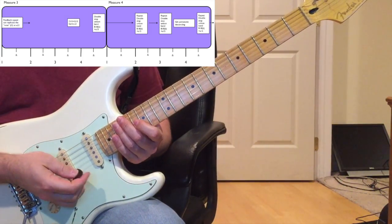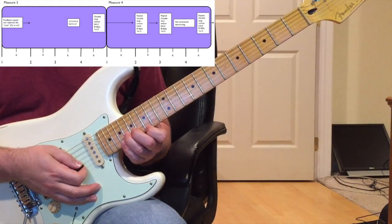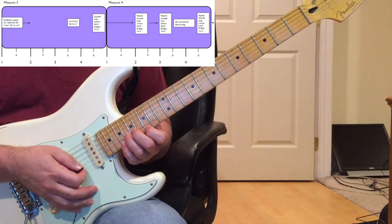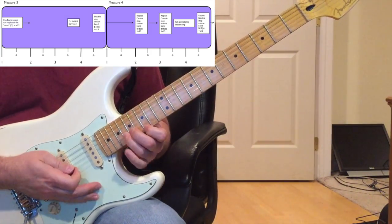In measure four, on the 'and of four' coming out of measure three, I'm going to keep counting right into measure four. You're going to repeat the unison bend two times on beats two and three. The count is: four and one and two and three, like that.